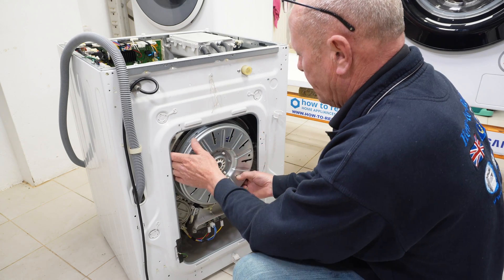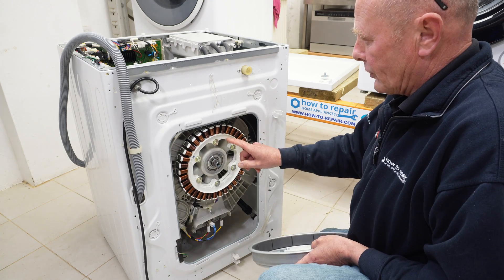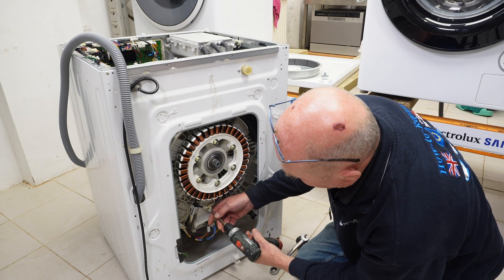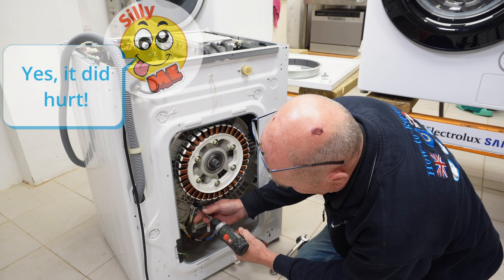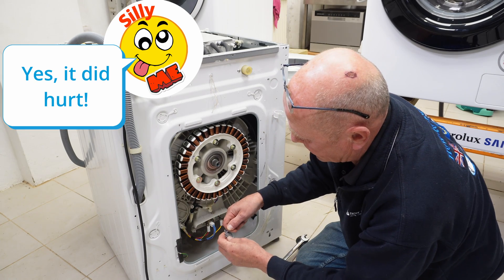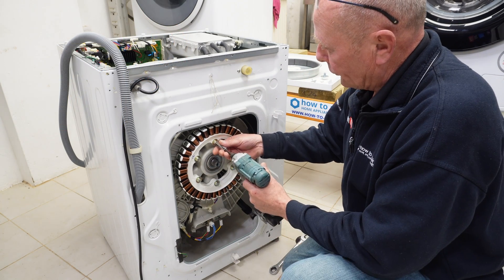The motor just slides backwards, and here is the stator. There are a couple of screws holding the wiring harness in place — I'm taking these off first. Now we can remove the windings or stator.